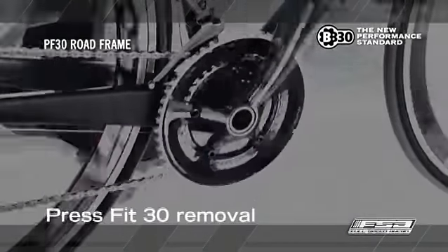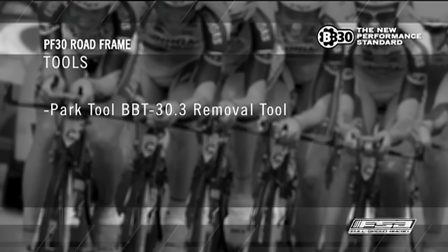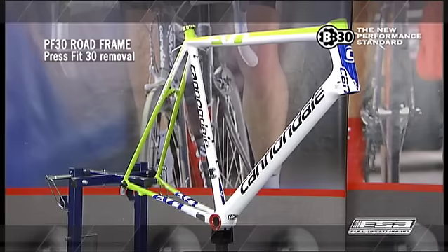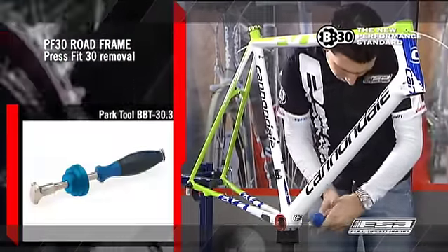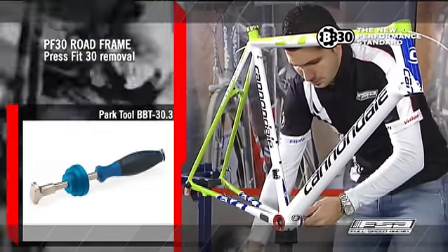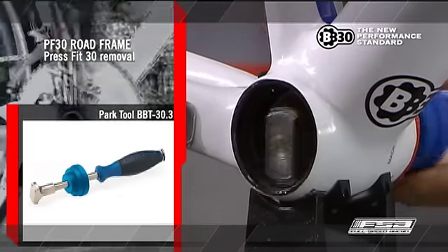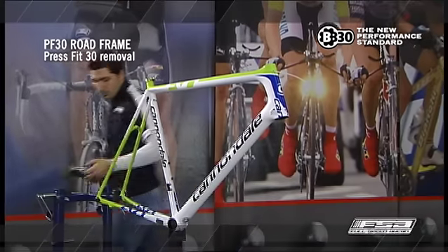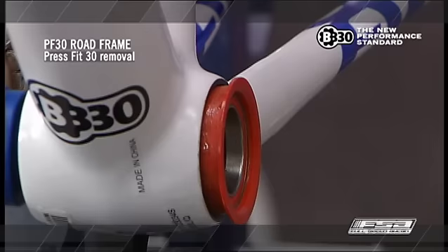Press Fit 30 Removal. Tools: Park Tool BBT-30.3 Removal Tool, Hammer. Insert and pull the BBT-30.3 Removal Tool through the PF30 cups until the tool snaps behind the PF30 cup inner side. Engage the plastic guide into the PF30 cup. Strike the end of the handle with a hammer to remove the PF30 cup. Repeat the previous step on the opposite side of the bottom bracket shell to remove the other BB cup.